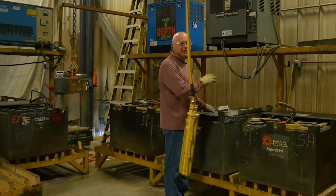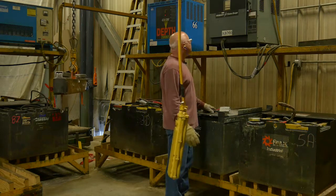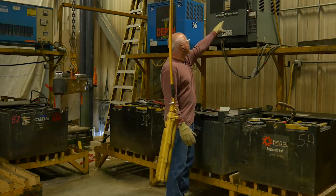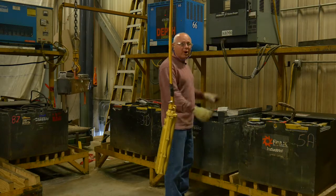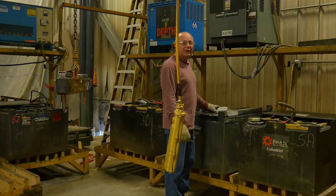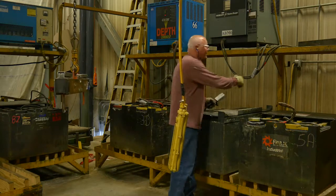These chargers in this station all have gray ends, which means they're all compatible. When plugging in the battery to the charger, make sure the charger is off first. If the charger is still on when you make the connection, it could cause a spark that ignites an explosion. Make sure the battery charger is off when you make the connection.